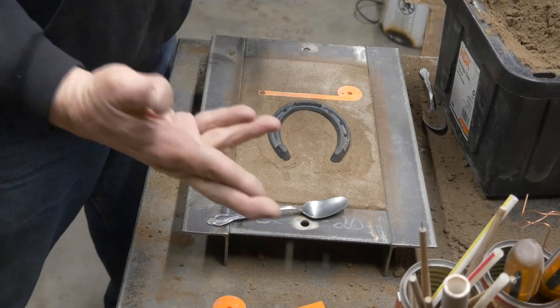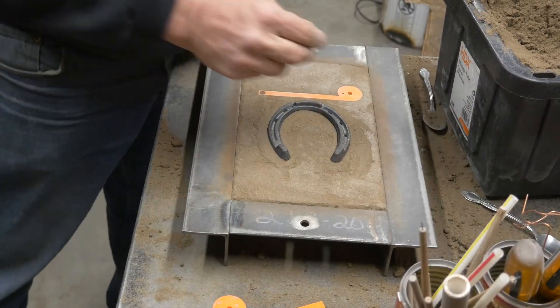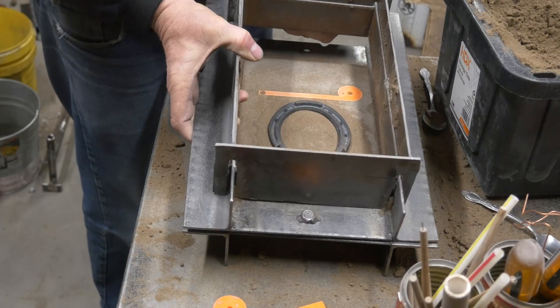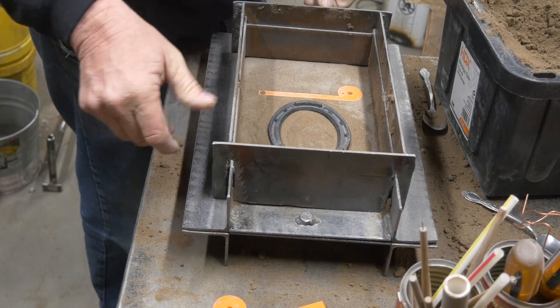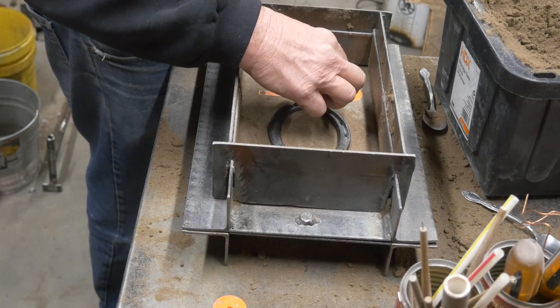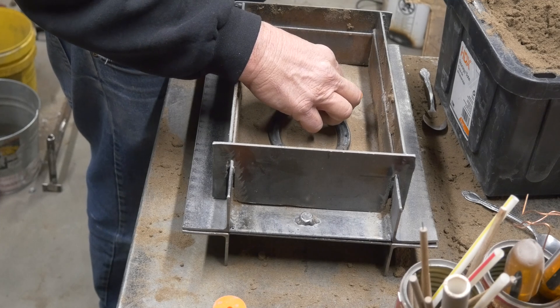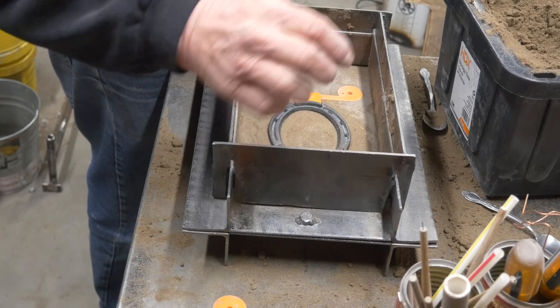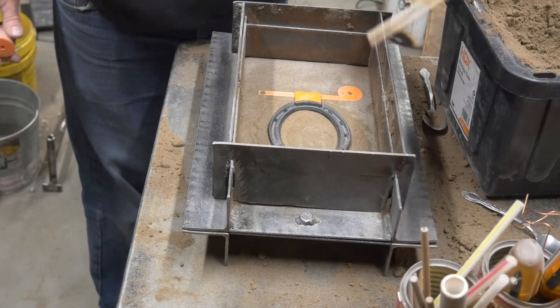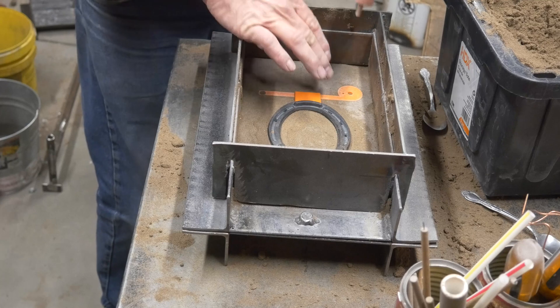Fingers crossed, we've got it to the right place. We'll go ahead and put the cope on now. What we have is that bottom taper of the horseshoe down inside the drag, and that upper taper will be up inside the cope. We should be able to separate the cope and the drag right along that line.